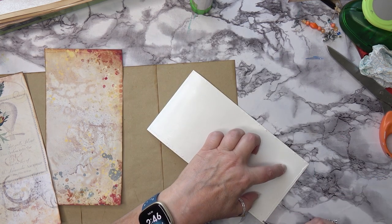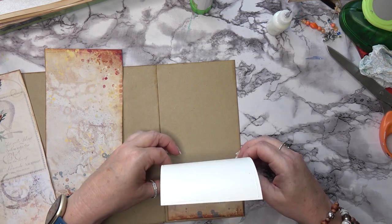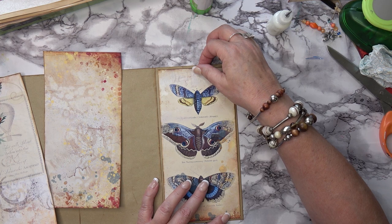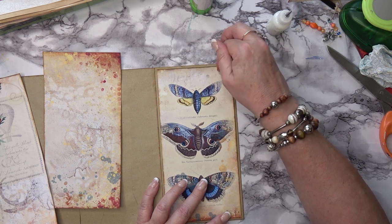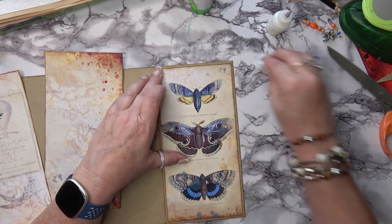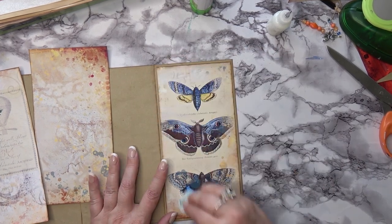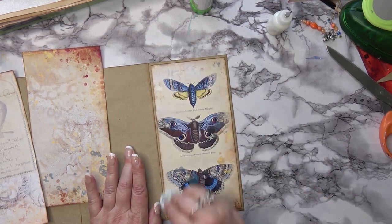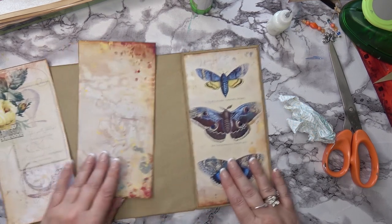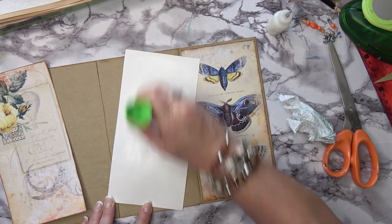Here we are - let's glue these down. I'm going to do the same: glue stick in the middle and then tacky glue on the outer edges. I've inked them all up - they look gorgeous. This is such an exciting project. There's something about designing the papers yourself - I love Stamperia papers, but somehow it's not my own work when I use them, whereas this is all my own work and I feel kind of happy about that.